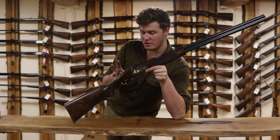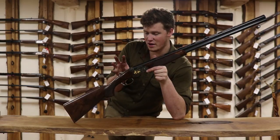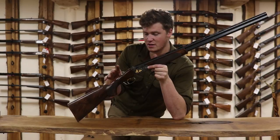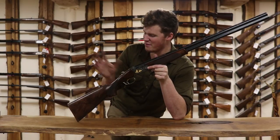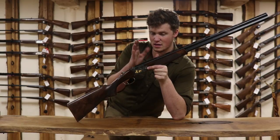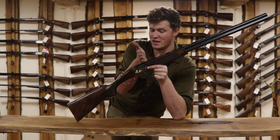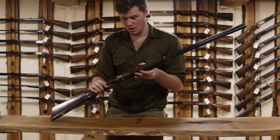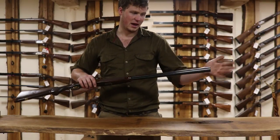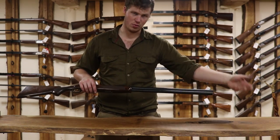With Beretta, generally speaking, if it's got a 6-series number in front of it, you have the very same guts throughout the range — between these two bits of wood: the same trigger, the same sears, the same hammers, the same everything. The same action block, the same locking points, and the barrels are more or less the same up until the end of the chamber. What you change is the outside, the wood grade, the chokes, the boring — all that sort of thing.